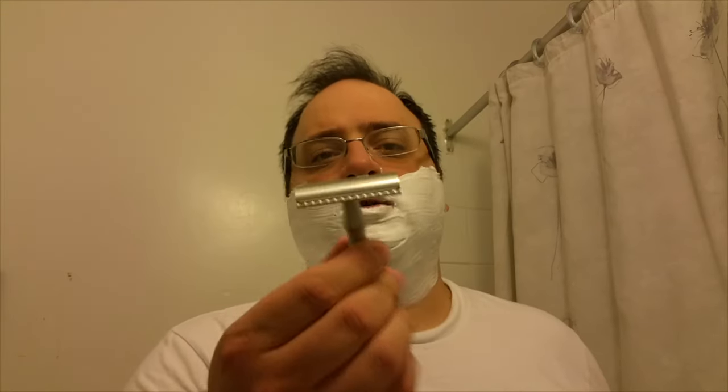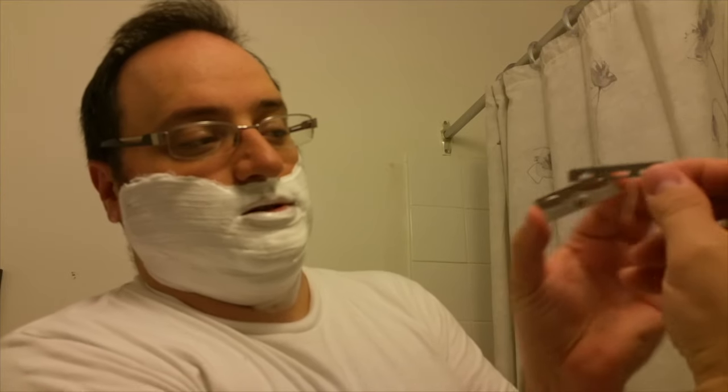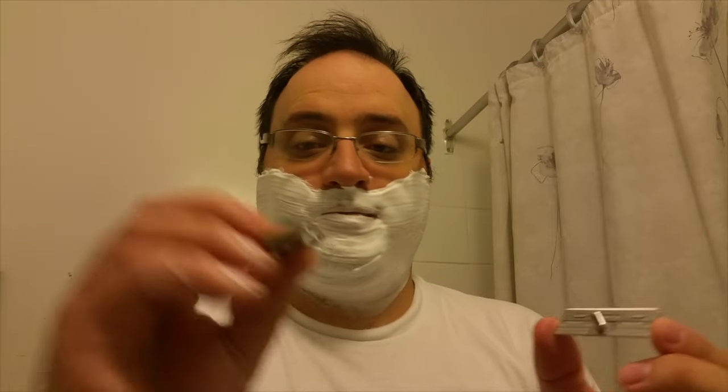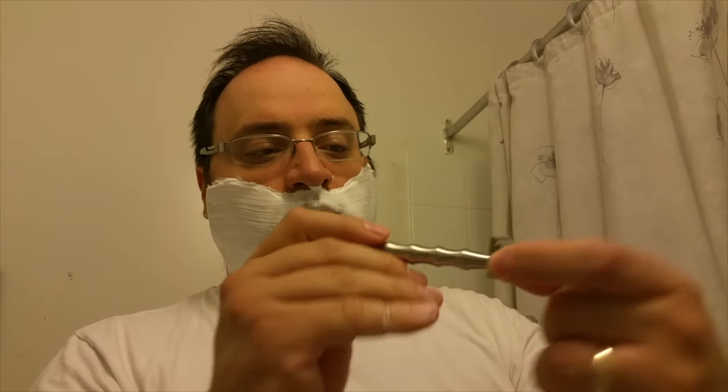I'm going to show you how to load this razor. You take the top cap — let me get this in frame for the camera — and you place it right in. See those little nooks there? You've got to place it right in there, like so. Then you take the bottom cap, put that under, and it clicks right in. Then you screw that on. There you go — and I'm going to start the shave.